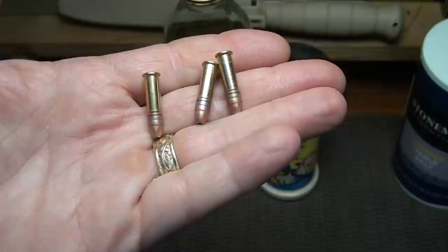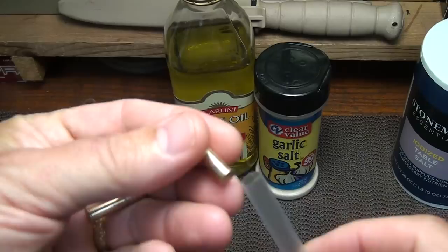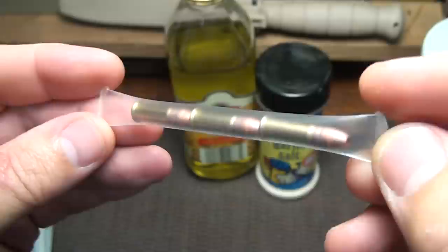Just as a backup, especially .22 — if you can find any — here are three rounds. We're going to put those in a tube and this will keep any moisture from getting to them. We've sealed one end; make sure you have enough room. This is only going to fit three rounds — I could have made it longer if I wanted more. Then just seal up your ends. That may not seem like a lot, but in a survival situation that could be pretty important.